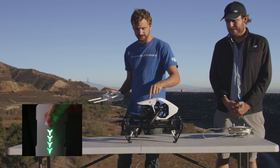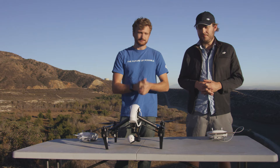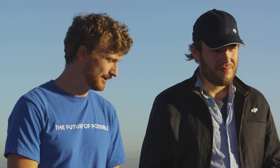I hope you guys enjoyed this video on how to fly your Inspire. Once again, make sure you stay safe and stay smart. Find a beautiful open area to fly in and get some fantastic shots — enjoy!